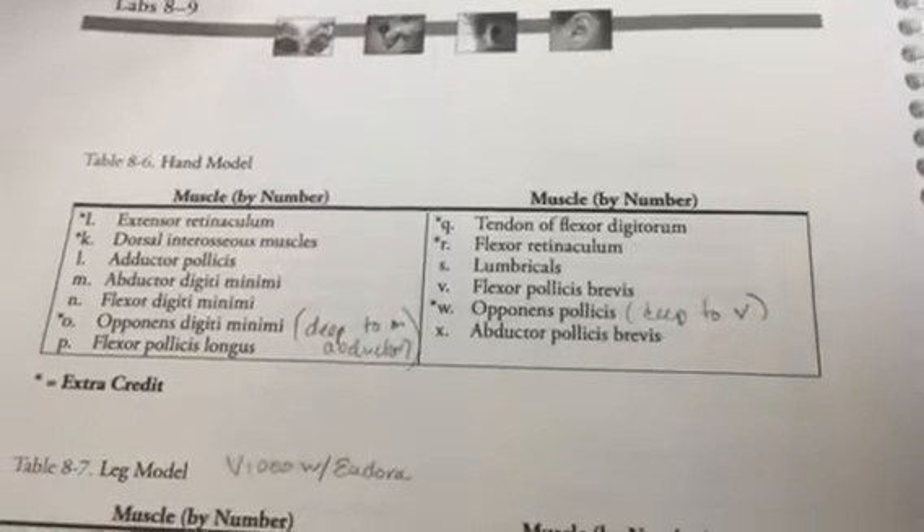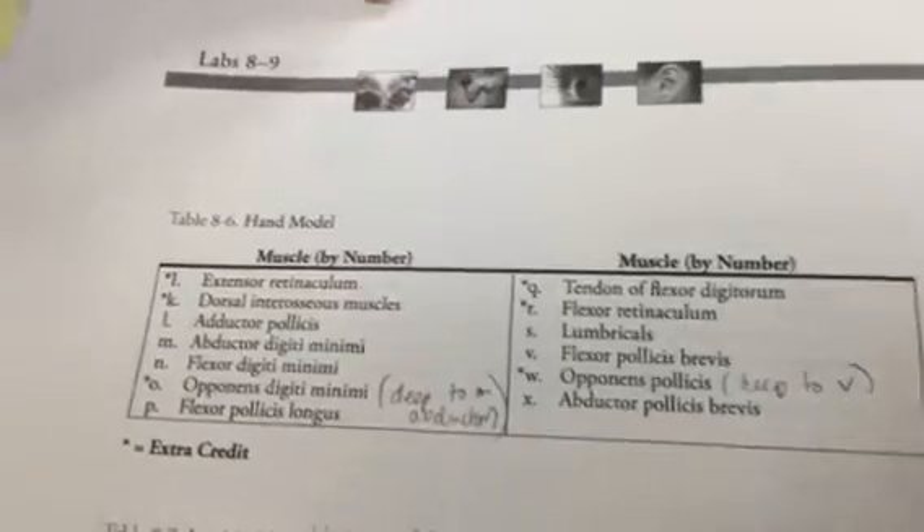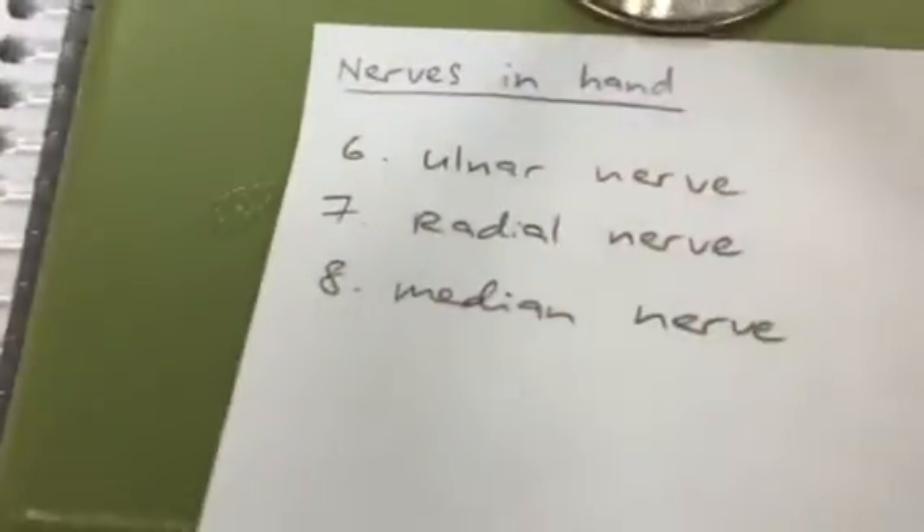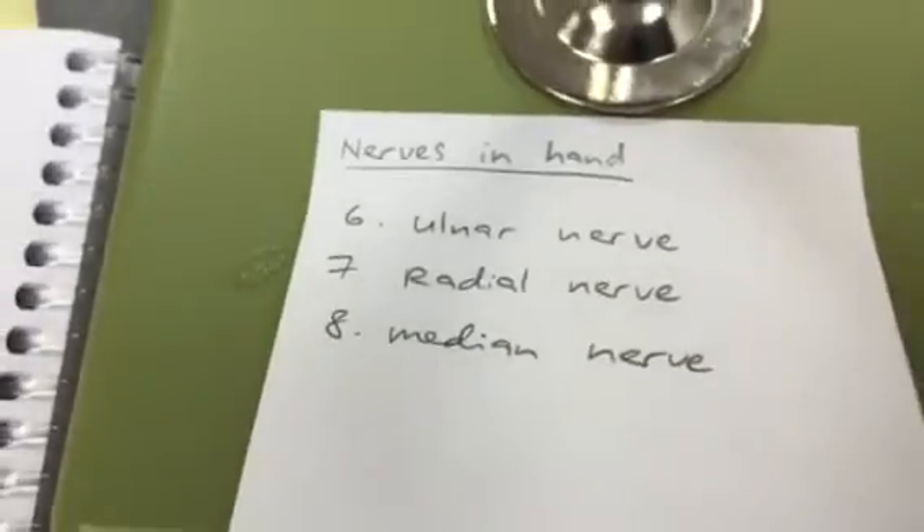This is a video of the hand model, and we're also going to include a couple of nerves associated with the hand model — the ulnar, radial, and median nerves.